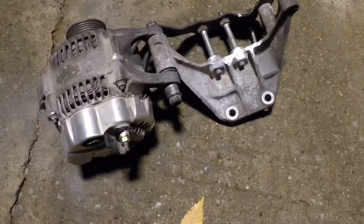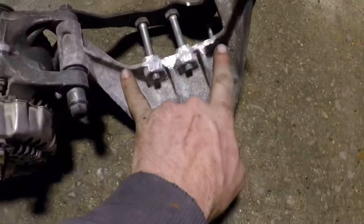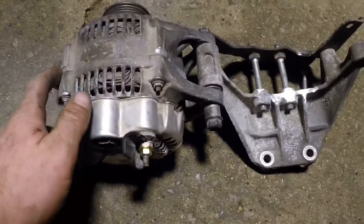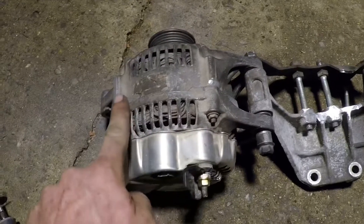On this back side where it butts up to this area, you have to Dremel these down right here to make a little channel for them to rest in. I think that might be the last thing.